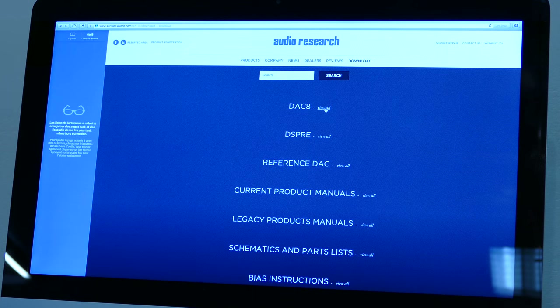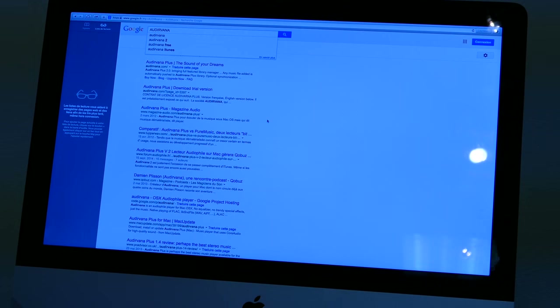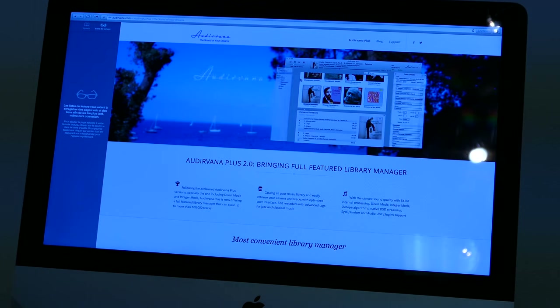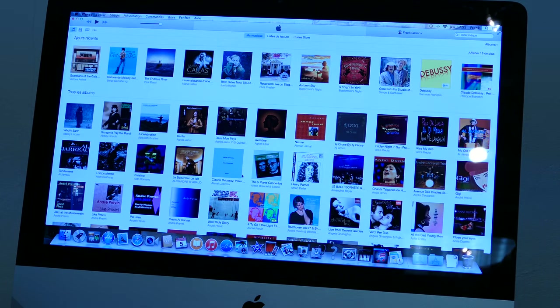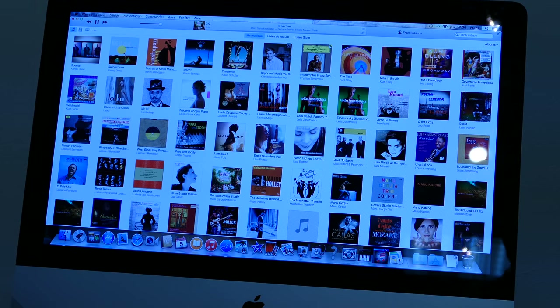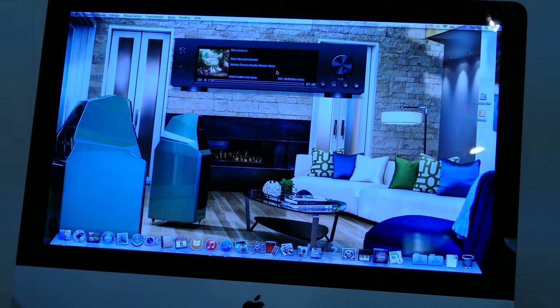In the present case, you have a Mac computer, and you download the software version corresponding to your computer. You need to choose a music player — there are several options on the market. For example, we will download the version from Audirvana, which will allow you to listen with perfect bit accuracy on a Mac. Audirvana is integrated into iTunes. I press Audirvana, iTunes opens directly, and it is all about clicking on the track you want to listen to. I listen to a file, and we can see my Audirvana player reading my music file.